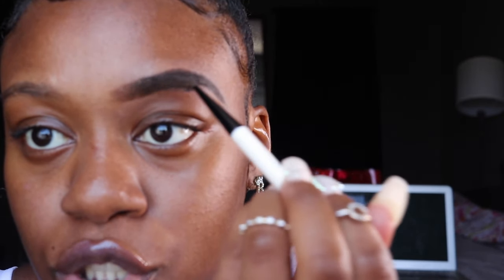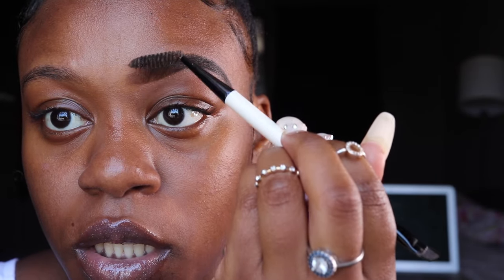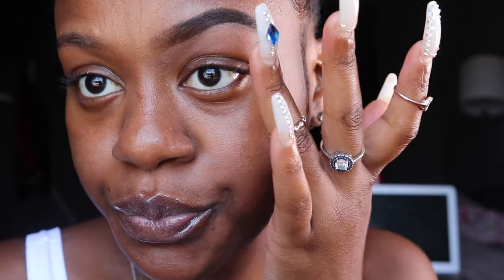And my favorite part is after — the chicka chicka chicka — brushing it out with the spoolie. You should always do this after you finish your brows; if you don't, they will look choppy. So this is my finished brow, and I'm gonna do the other one and then match them up and show you what's going on.